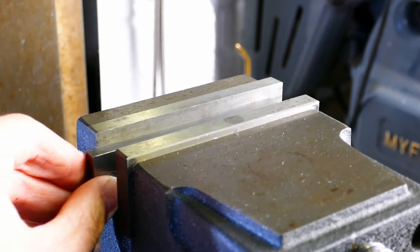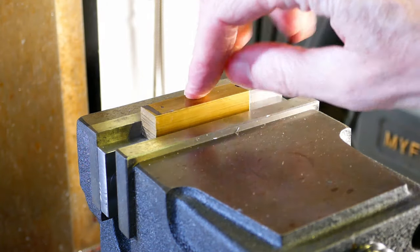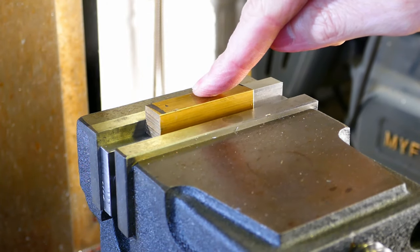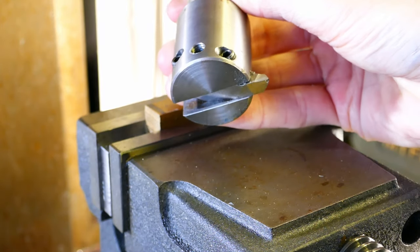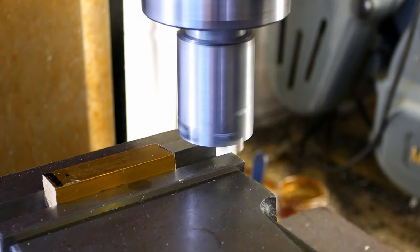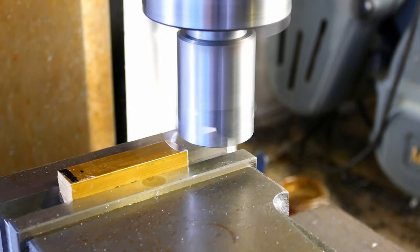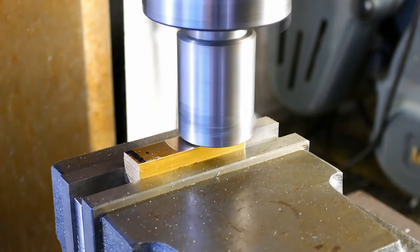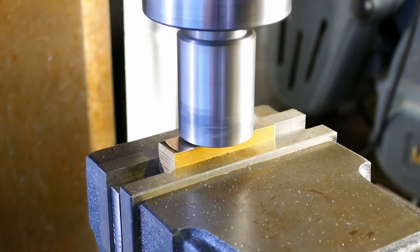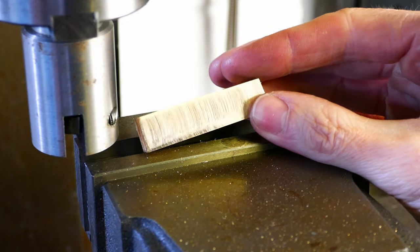I'm using a parallel to position the part accurately in the vise for machining. I'm using my fly cutter to machine the first two faces square and parallel to each other — these will be the reference faces. The fly cutter gives a reasonably good surface finish.